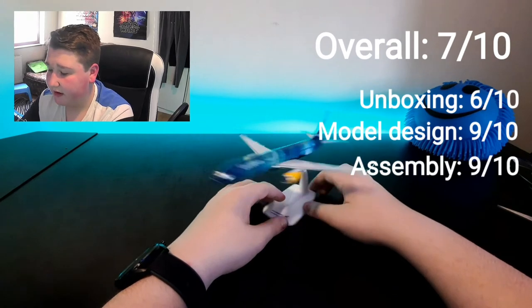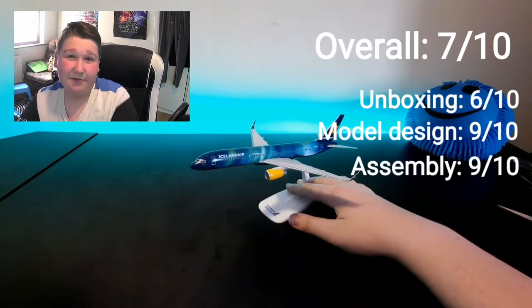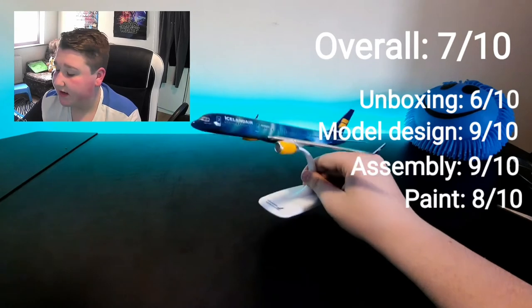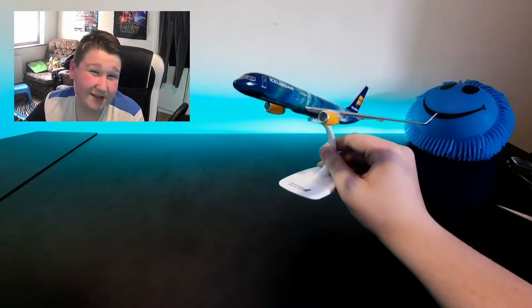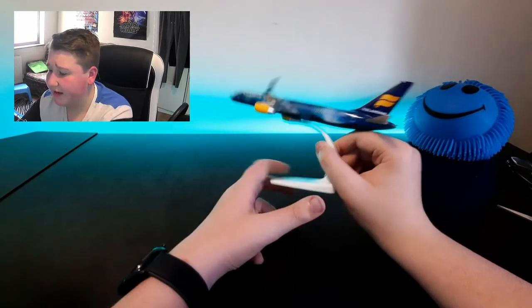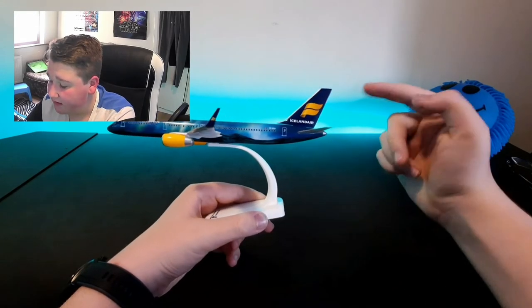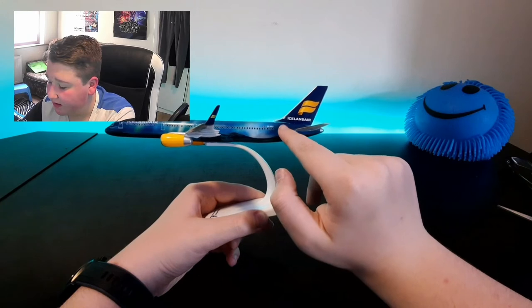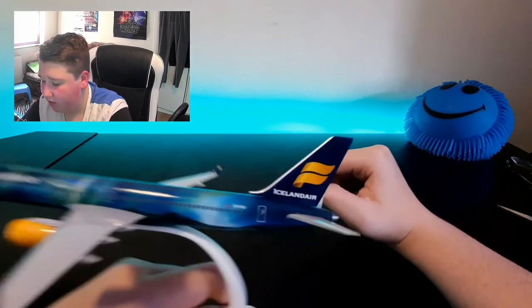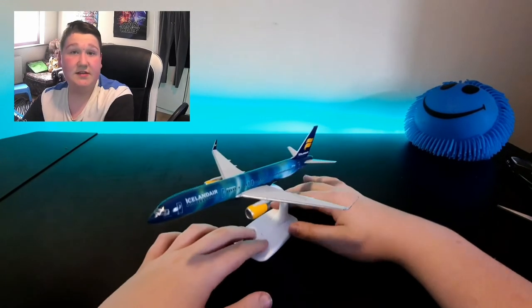My overall rating is 7 out of 10. It's a good model but the box is terrible. The unboxing is terrible. Assembly is pretty neat — just that tail bit is annoying me. See, on this side and this side you can see light going through — that means it's not in properly. It looks like it can go in max but I don't know.